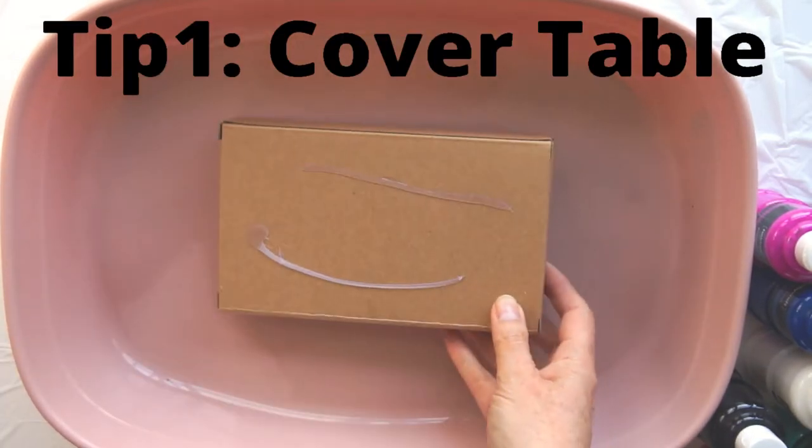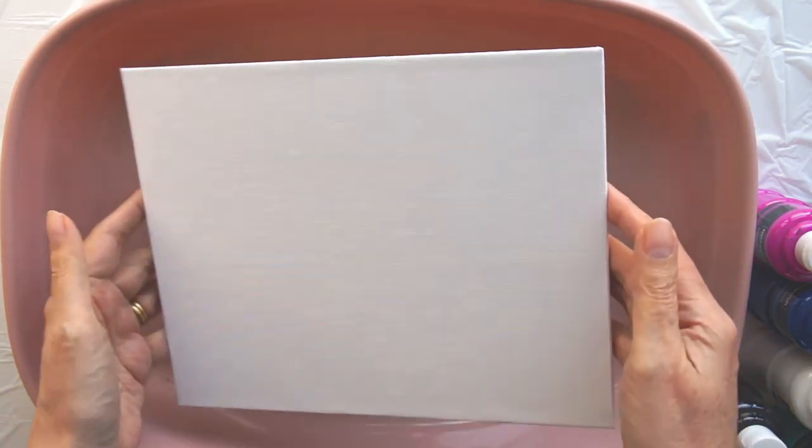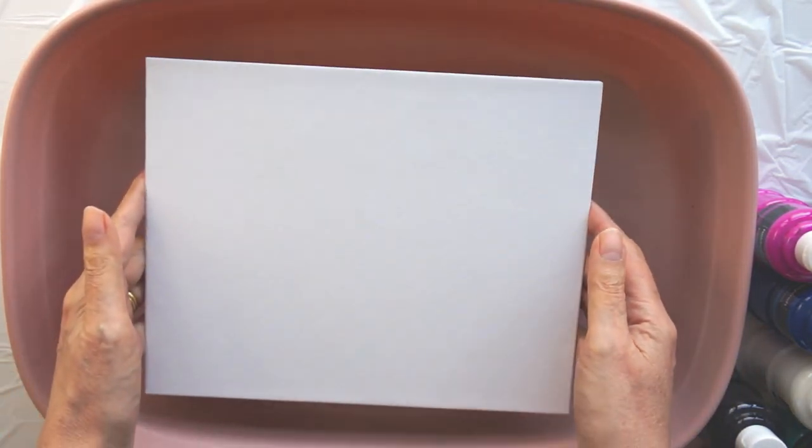The first thing you need to do is make sure you cover everywhere up. My first tip is to cover your table and if possible use a tray like I've got here. Put something small in there and make sure your canvas is raised up so you can get your fingers underneath it. You are going to make a mess.